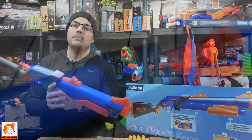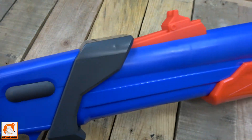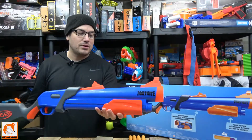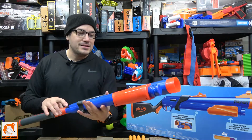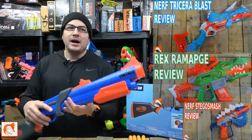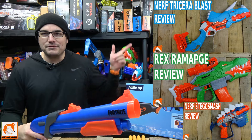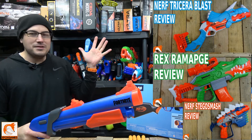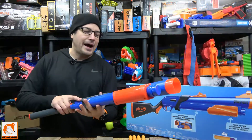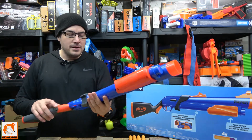One of my big issues with this blaster is that there are no tactical rails on here. They do have the iron sights up top, but there are no tactical rails on the side or top. It's a shotgun so you just point and shoot, but the lack of tactical rails bugs me. It's the same issue with the Dino Squad line — none of those have tactical rails either. I just wish there was some type of tactical rail so I could attach a sight or an accessory.